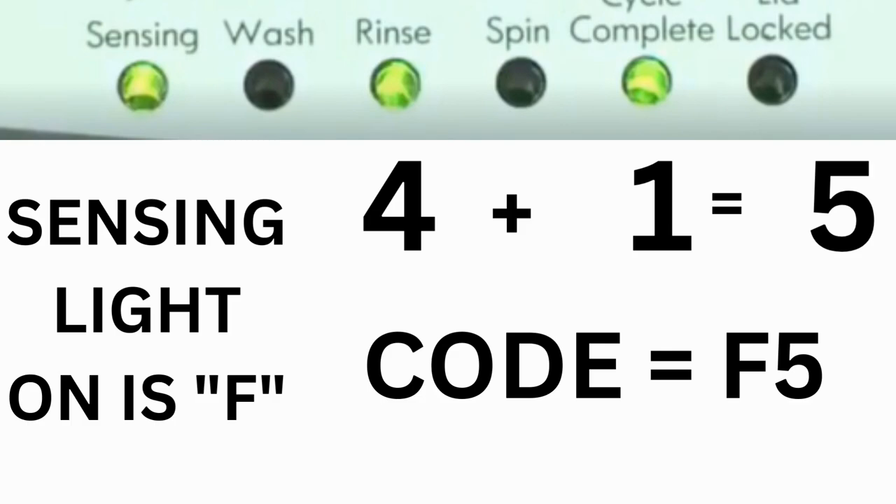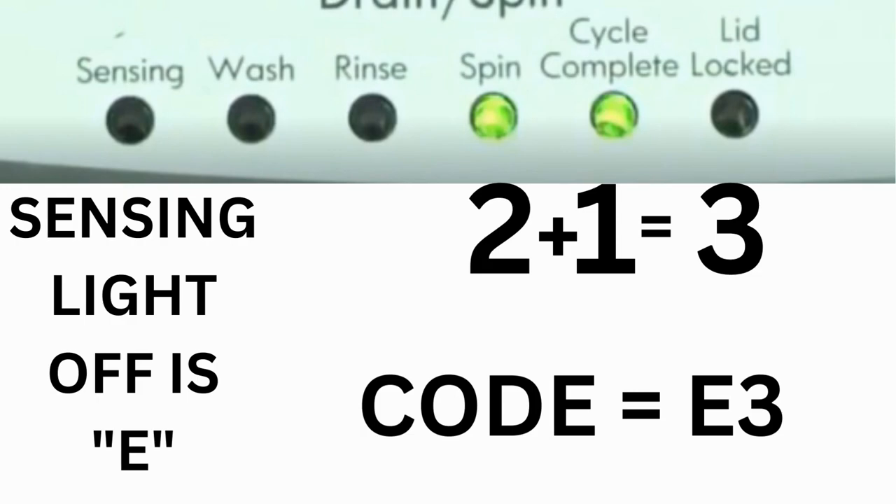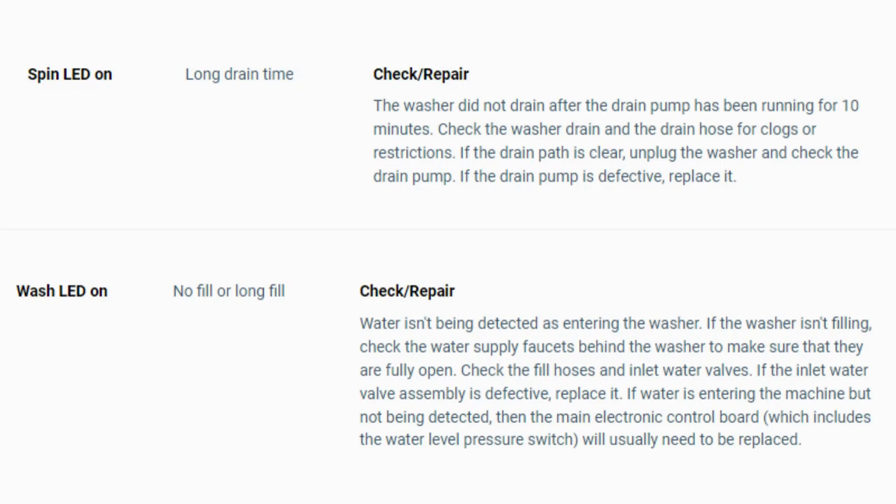For example, for error code F5E3: when the sensing light is on, the rinse and cycle complete lights are on — adding all 3 together equals 5, so the first part of the code is F5. Then on the other flash of lights, the sensing light is off but the spin and cycle complete lights are on — adding them together makes 3, so the second part is E3. That's one code. The same error code flashes repeatedly until you turn the dial 1 click clockwise to show the next error code. Turn the dial again to see if you have any other codes; if there are no more codes, you're done.